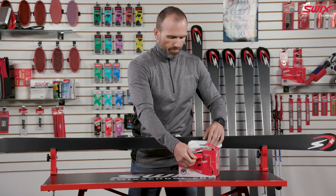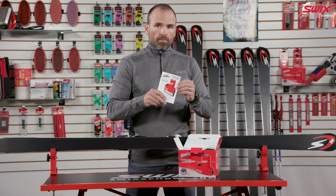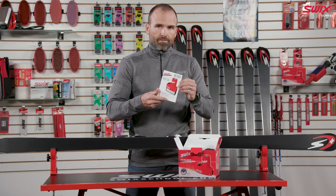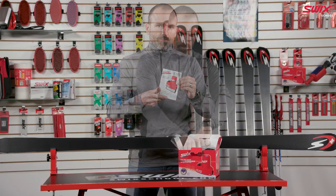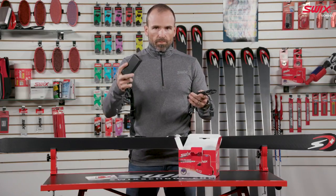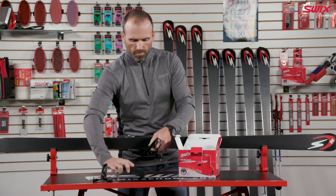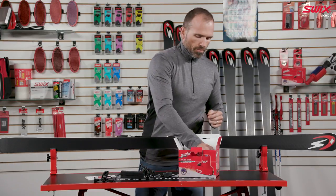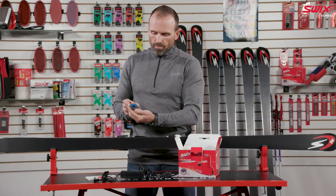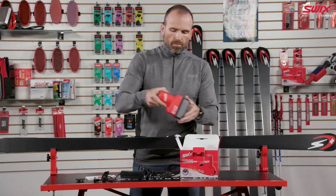In the box you'll receive an owner's manual. Be sure to read and understand operation instructions and safety precautions before use. Also included with your Evo Pro Edger Tuner is an AC power adapter, fine sharpening diamond disc, and of course the Evo Pro Edger.